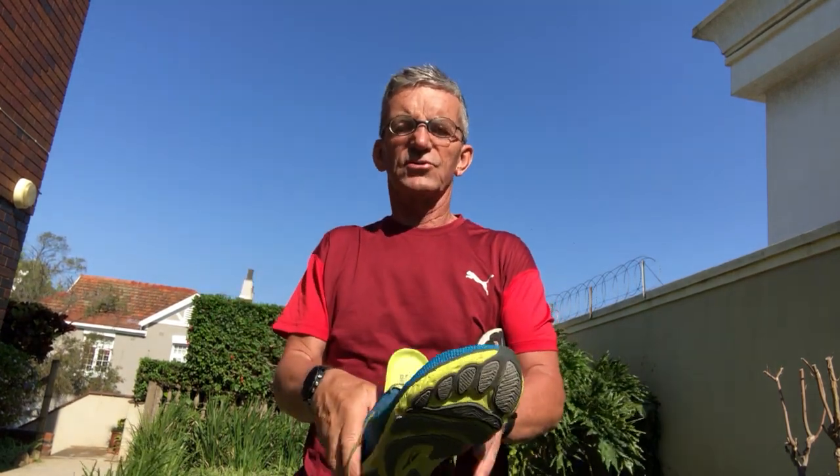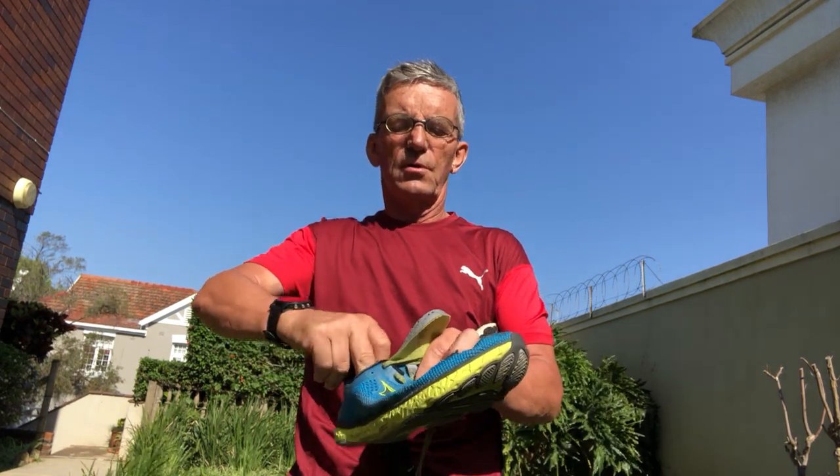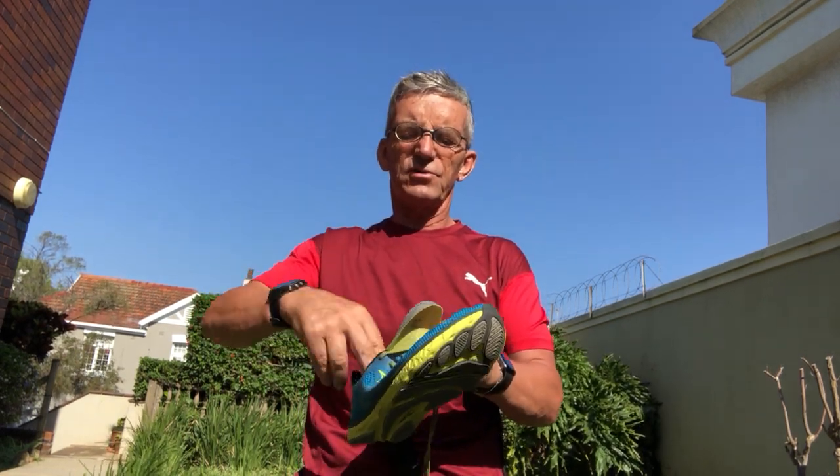It's a zero drop shoe, so there's a bit of a disadvantage for anyone trying to move from a normal 10 or 13 millimeter drop. You can buy gel-type inner inserts - flat ones - and put them underneath the inner sole just at the back of the shoe. Make sure they don't slip; if necessary use a piece of double-sided tape. Then put the inner sole down on top and you've added three to four millimeters of rise.